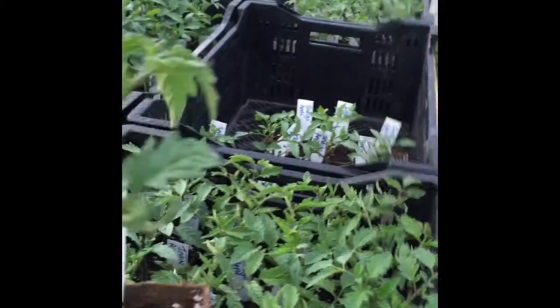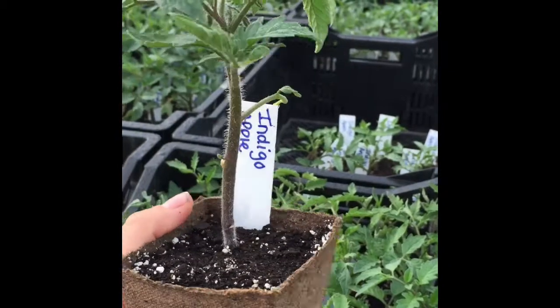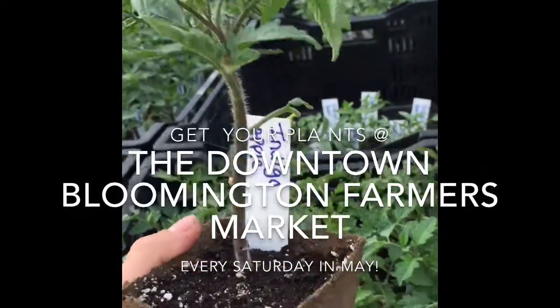There's our happy, healthy tomato plant. You can get these at the downtown Bloomington farmers market, or if you were one of the lucky ones that pre-ordered, you can pick them up at the farm or the market. Thanks!